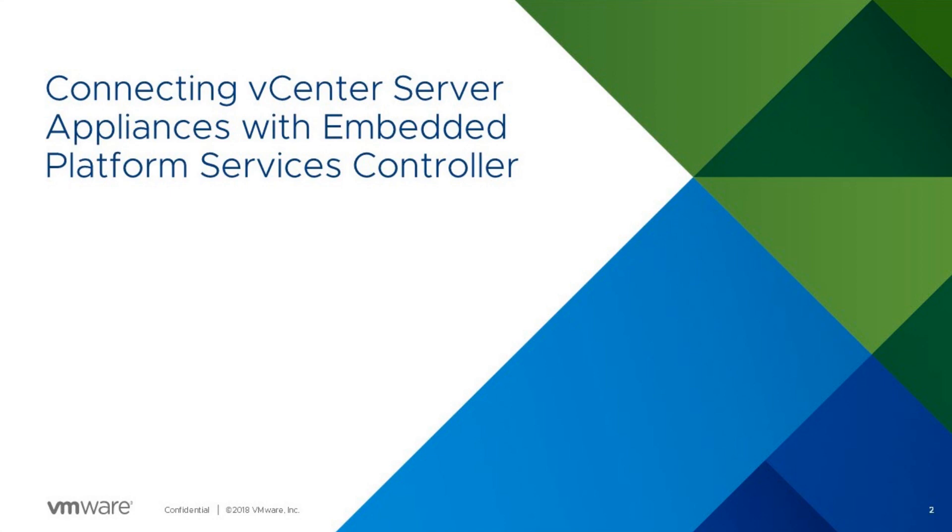This video describes vCenter Embedded Link Mode and how it can be configured to connect vCenter server appliances with embedded platform services controllers together to form a single domain.